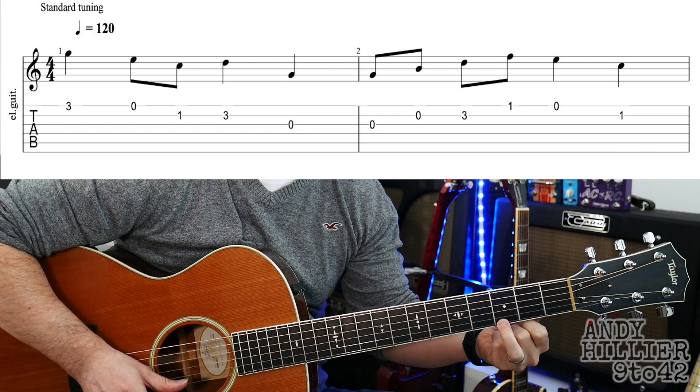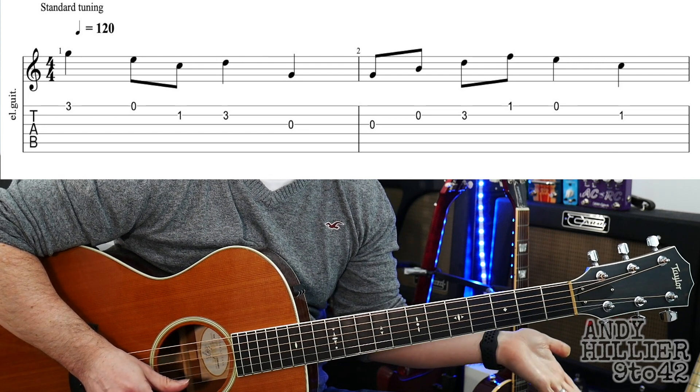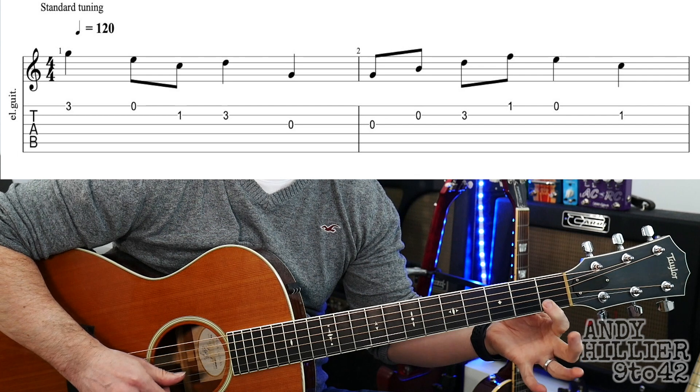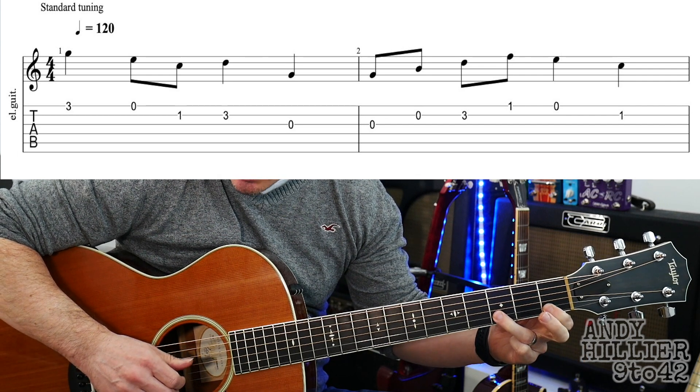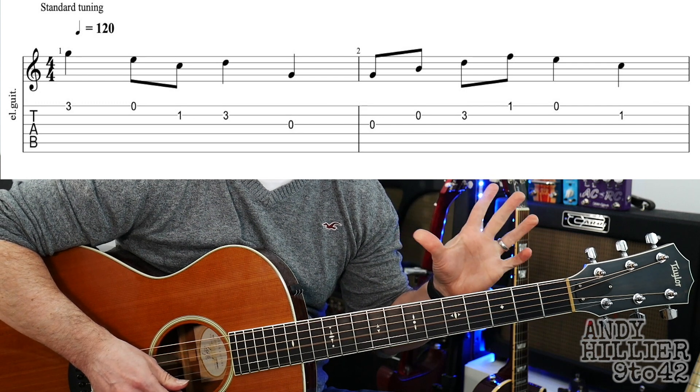Okay so the easy version starts off with E3, then open E, B1, B3, and then G. So the first bar sounds like this.